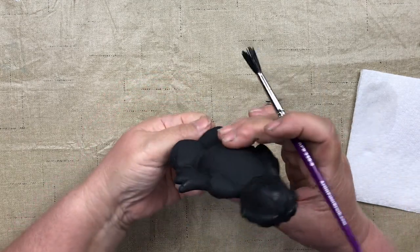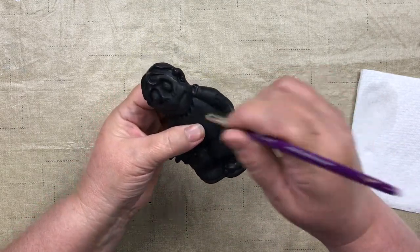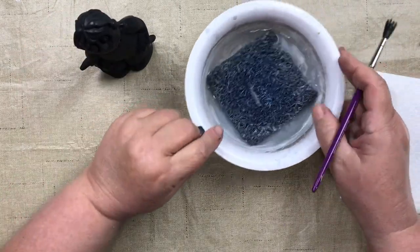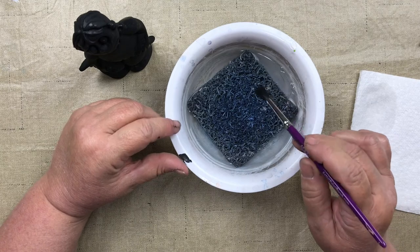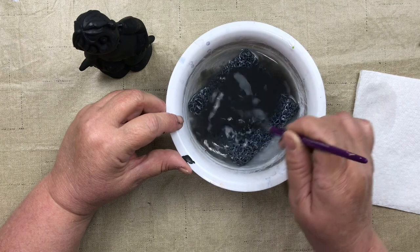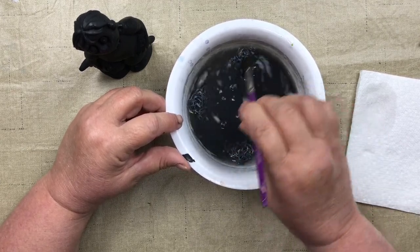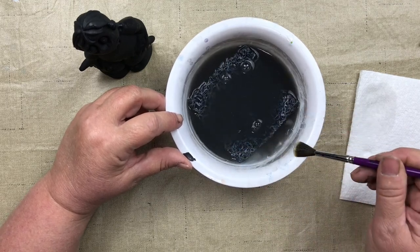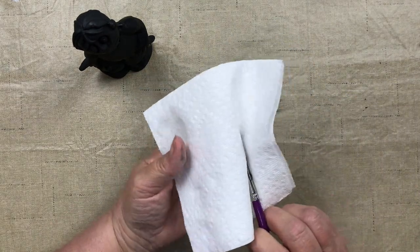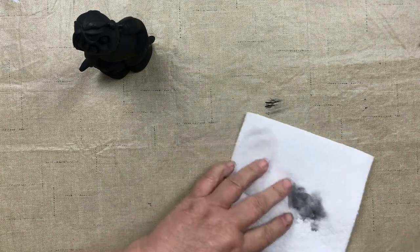He looks pretty good. The bottom's covered and so is the rest of him. Now you always want to make sure you wash out your brushes really well. I have Harold's Brush Pad Cleaner — just gently brush back and forth, turn it a little, brush back and forth again, and you can see it gets all that paint out of your brush nicely. Then dab on a paper towel and set it aside to dry.